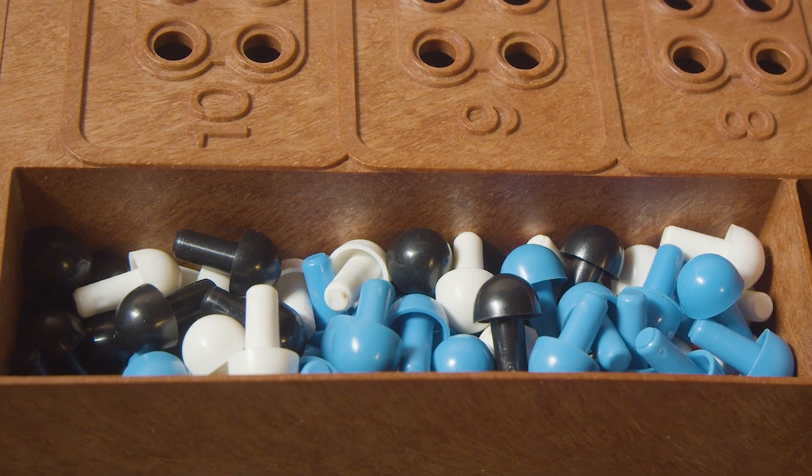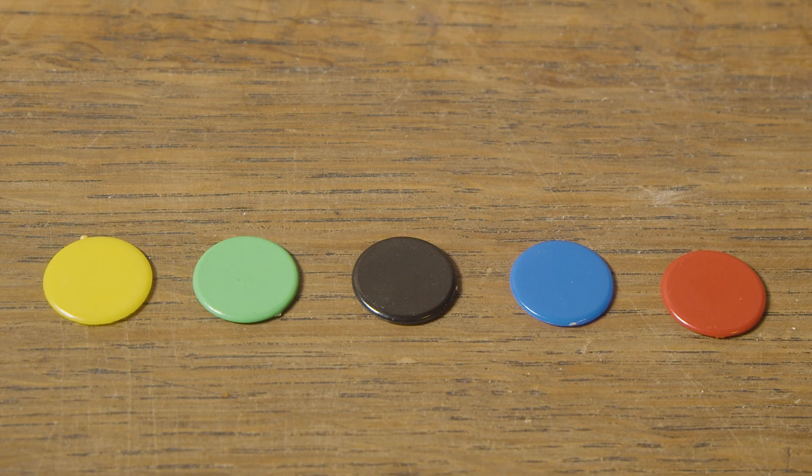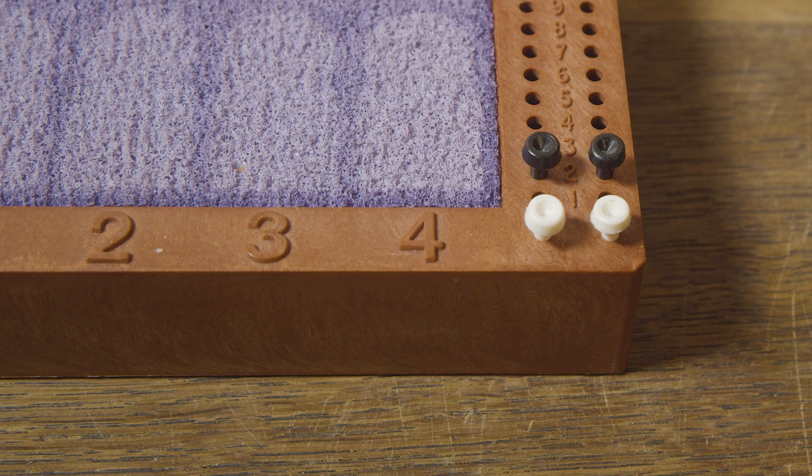Approximately a total of 60 pegs: black, white and blue. About a total of 60 colored chips in yellow, blue, green, red and black. About a total of 60 chips in a specific shape, as you can see here. And finally, 4 pegs in white and black to keep score.